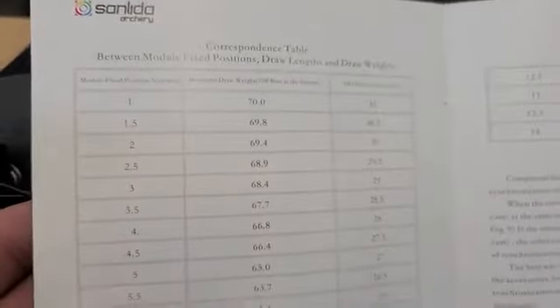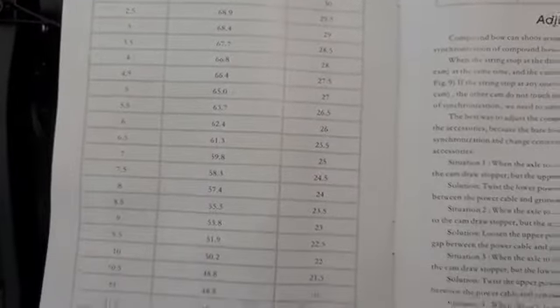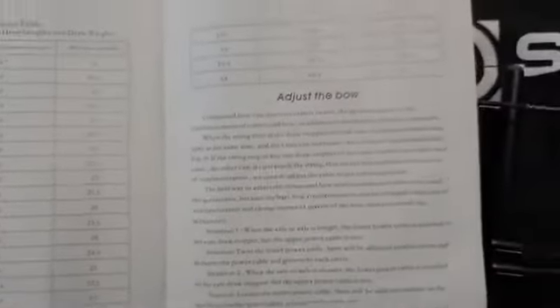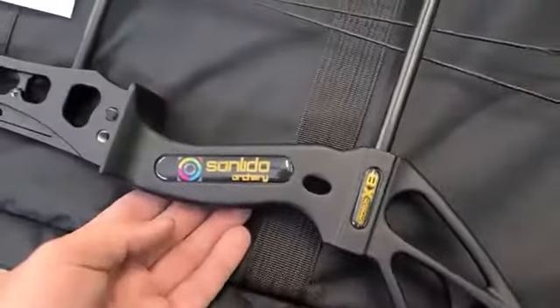The manual also shows you that as you get shorter on the draw length, you do lose a little bit of poundage. I've had a few people ask: 'I shortened my draw length and lost a few pounds — is that normal?' It is, so keep that in mind. We've got a Dragon X8 bow here.